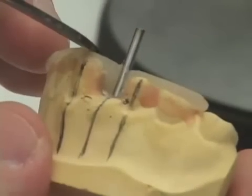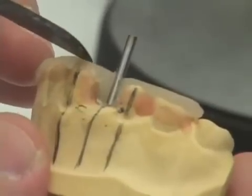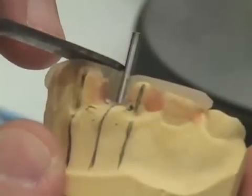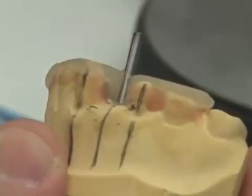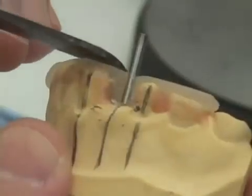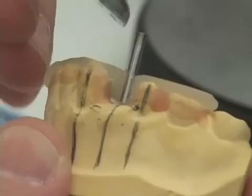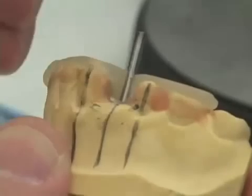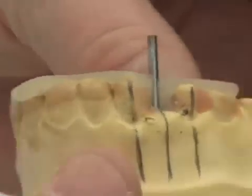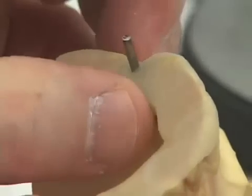I don't want my surgical guide to be any taller than the teeth are by more than one to one and a half millimeters at the most, preferably less. The reason you don't want your surgical guide to be a lot taller than the teeth is when the surgeon is in with their drill placing their osteotomy, if the surgical guide is too thick occlusally, the head of their handpiece hits the top of your drill guide and their hole isn't as deep as it needs to be. So keeping this thin in the area where they'll be placing the implant is critical. We also don't want the area lingual to the drill blank to be too thin.